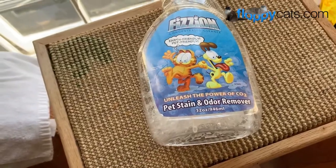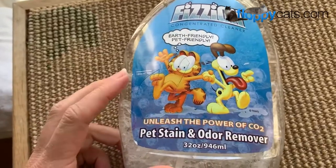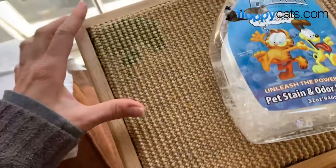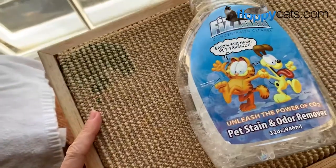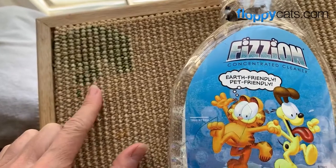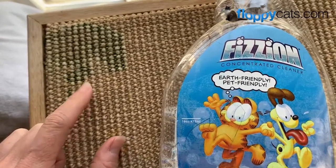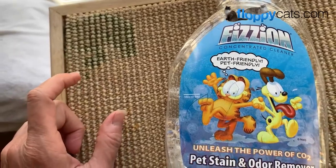Hi FloppyCatters! Today I wanted to do a video with Fission, which is my favorite pet stain and odor remover. Today Charlie puked right after he ate, and I had given him some Phytosynergy, which is this green color here on this little scratch pad. So I wanted to show you guys how well Fission worked.